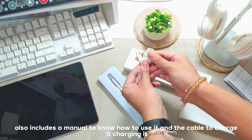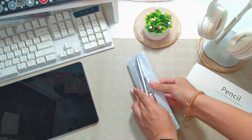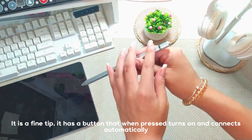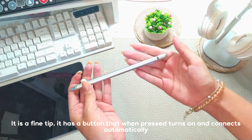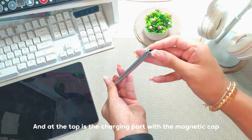It includes the manual to know how to use it and the cable to charge it. It has a fine button — you press it and it automatically connects. And in the upper part is the charge port with the magnet. This one is magnetic.